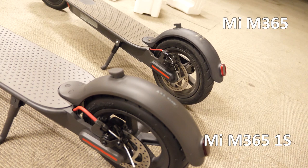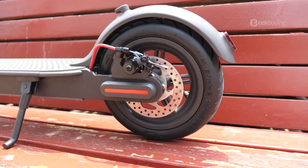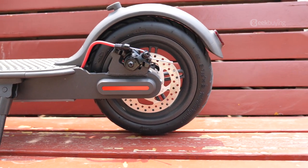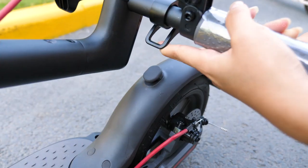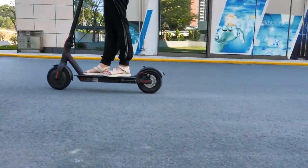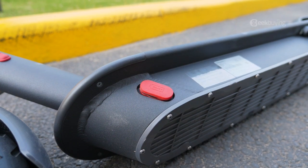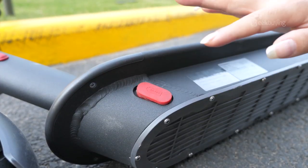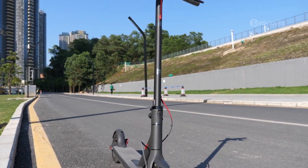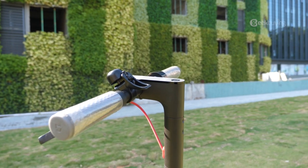Moving to the rear, I noticed that the buckle on the fender and the disc brake are different on the One S — they're using the ones from the M365 Pro version. That's great because the soft rubber prevents paint loss when you bump your scooter, and the thicker disc brake won't bend easily. Also, one last difference: the charging port cover is magnetic, like the Pro version. Overall, the One S is not just an M365 with a display — it adds some good parts from the Pro. I'd call it a refined M365.